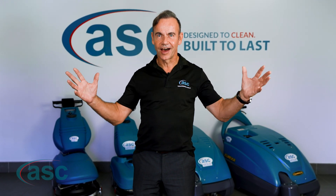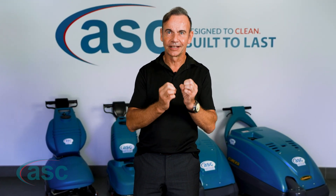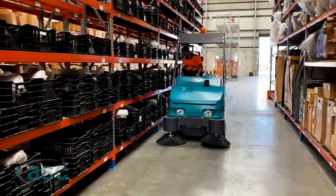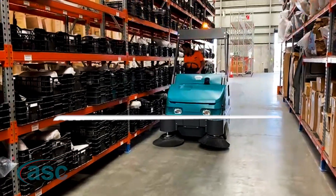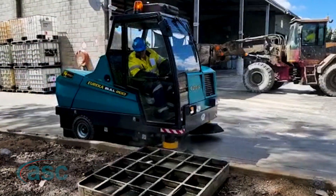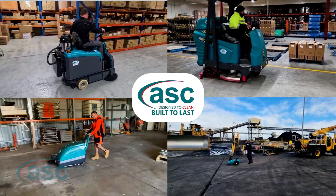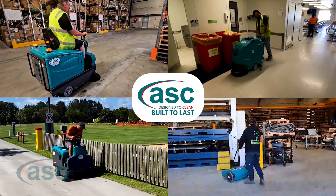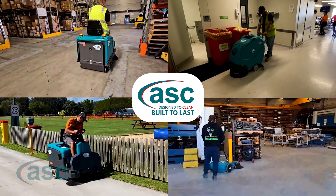Are you struggling with the mammoth task of keeping your facility clean on a daily basis? Are you looking for a reliable solution to keep it clean with minimal effort? At ASC, our goal is to provide you with quality sweeping and scrubbing solutions regardless of your industry or size. Whether you're an airport, a hospital, a mining company, a construction business or a large warehousing facility, we've got you covered.